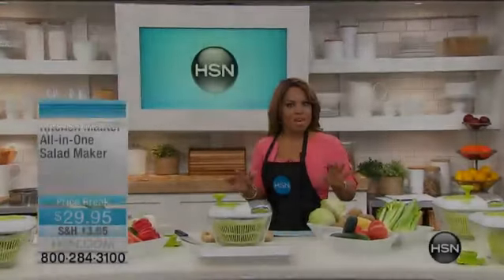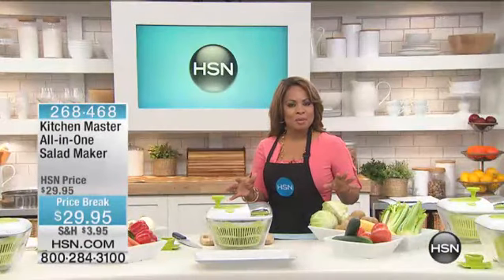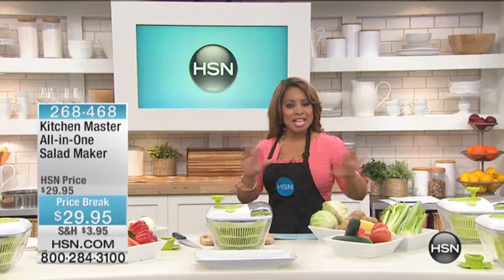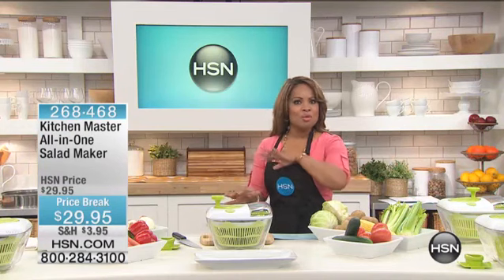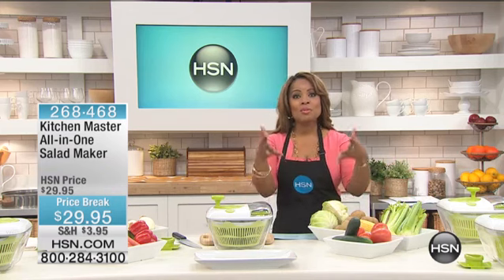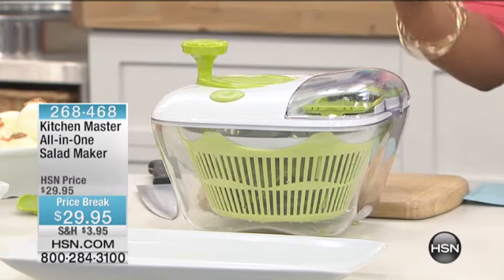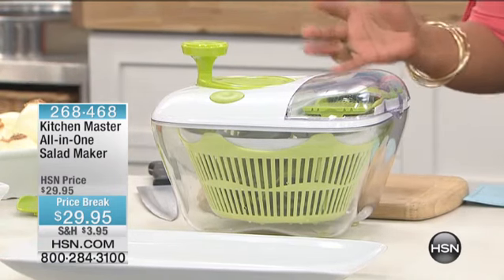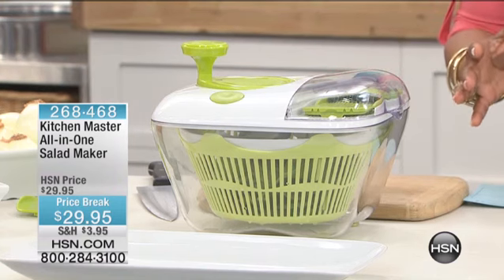A lot of time in the kitchen is the prep work, but we've got a great item that we're going to feature for you to allow you to make your salads easier than ever before, remove all of the hard work in the prep, but to also have the presentation of your salads look gorgeous. It's called an all-in-one salad maker. It's brought to us by the great people of Kitchen Master.